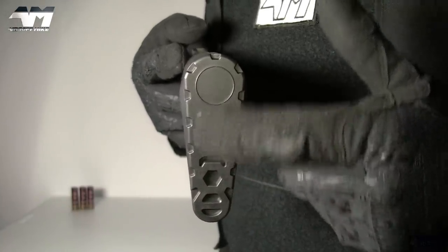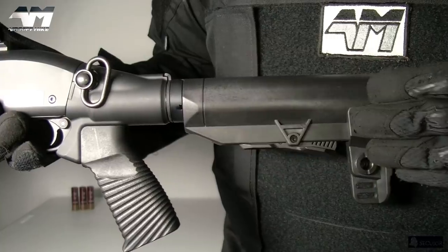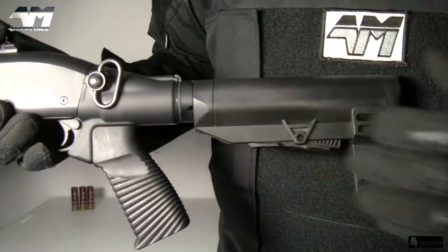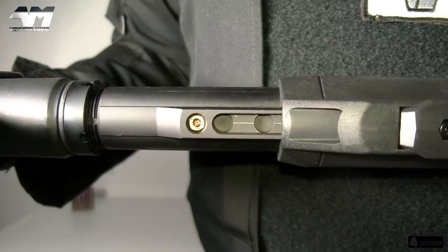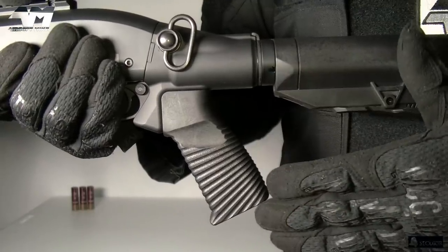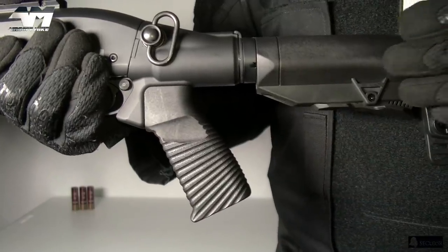If you look on the butt plate of the stock, it has a very nice design with some grippy texturing right there. Now sticking around the area of the stock — remember I said you actually put the gas in the shotgun itself? Let me show you where that is. All you need to do is retract the stock, turn it around, and there's your gas valve.